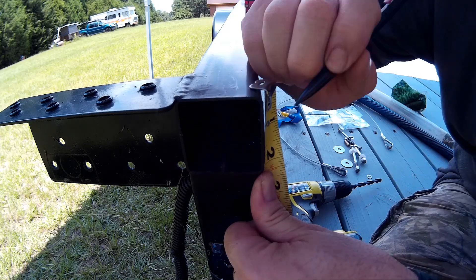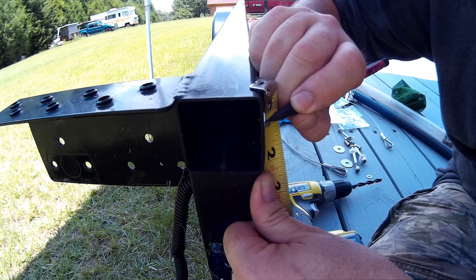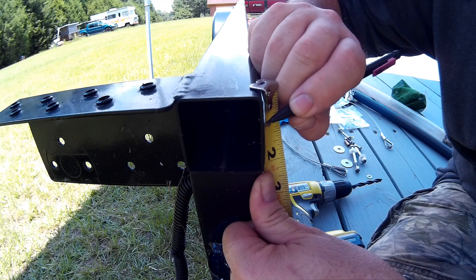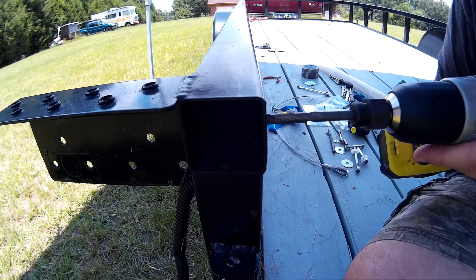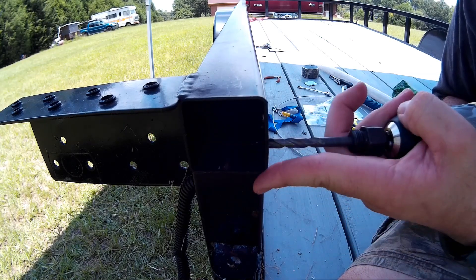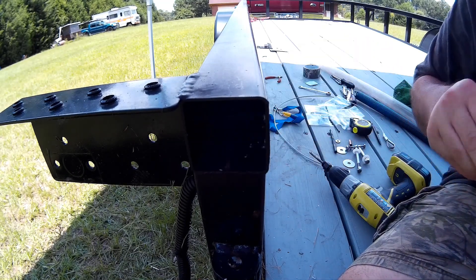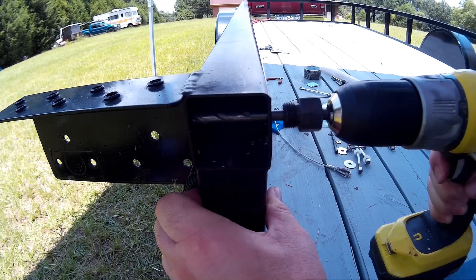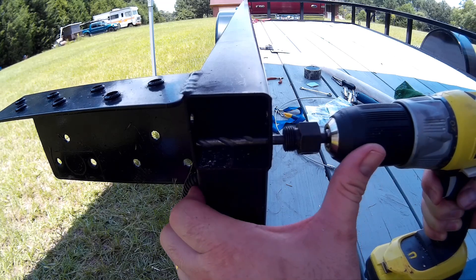Since they're 5/8 of an inch, I'm going to make a mark at 1 inch — this is half of the 2-inch tubing — then come up 5/16 of an inch from the 1-inch mark and make another mark, then come down 5/16 of an inch from the 1-inch mark for my second bolt. I'll drill a quarter-inch hole through this side of the frame rail, and then drill both the top and bottom holes.